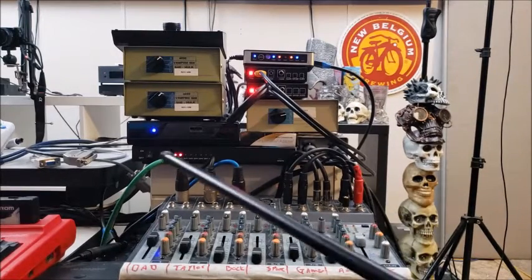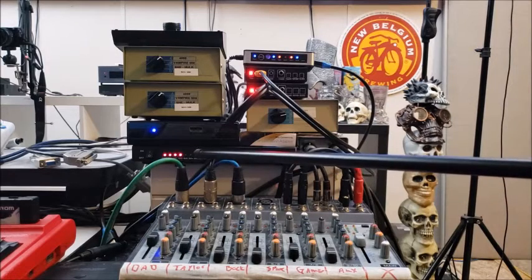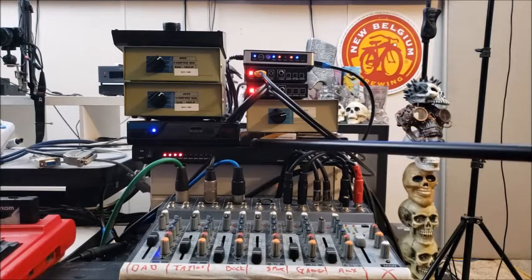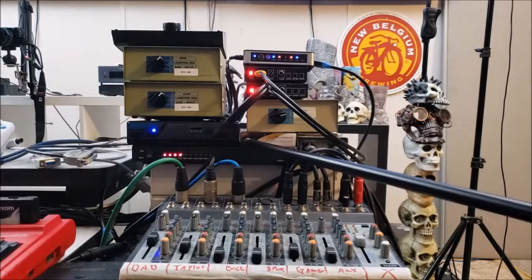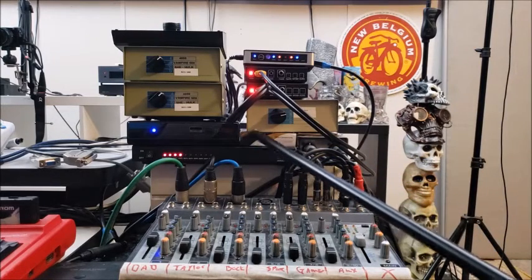Down here along the bottom with these nice little red dots is our 8-way HDMI split box. That helps split out all of our signal to go to our various outputs.